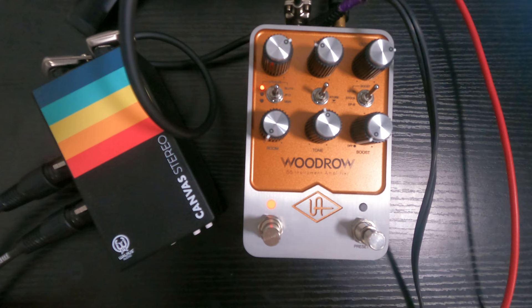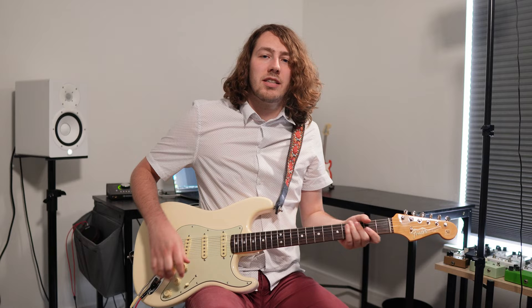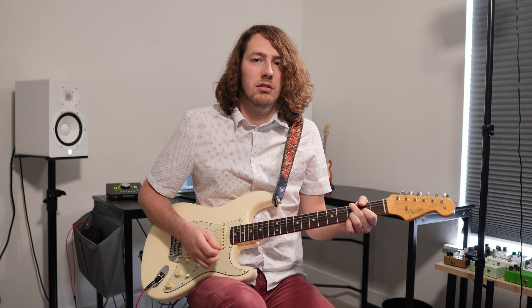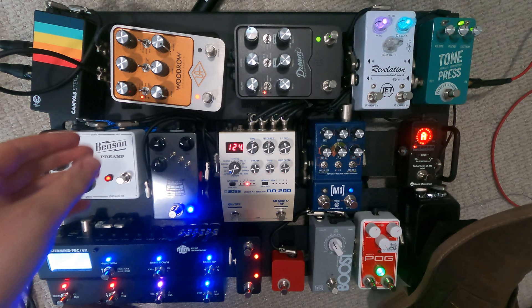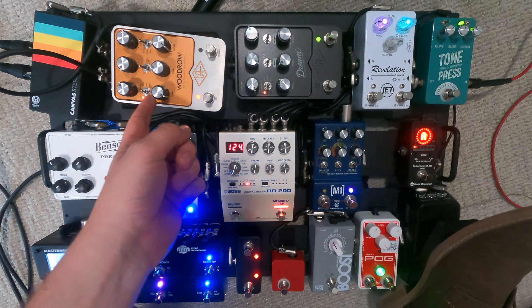Now I have the Woodrow on the pedalboard. I'm going stereo in — all my stereo effects are going into the Woodrow and then stereo out. Here's the clean tone with just the compressor on and how we left it set. Right off the bat, I'm going to make sure my compressor is level — yeah, it feels pretty level. I'm going to keep it on the blue speaker and not do any boosts or room knob. I just want to get a good platform.